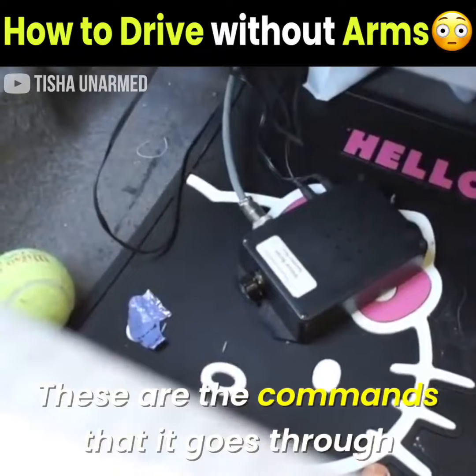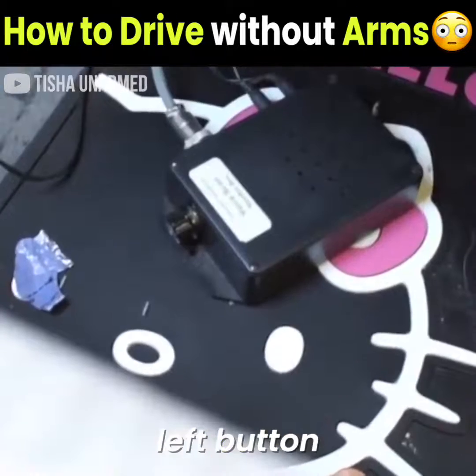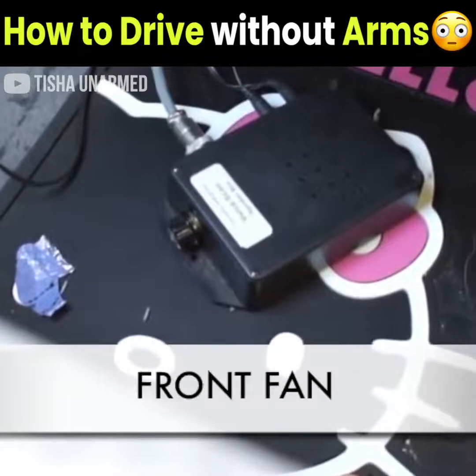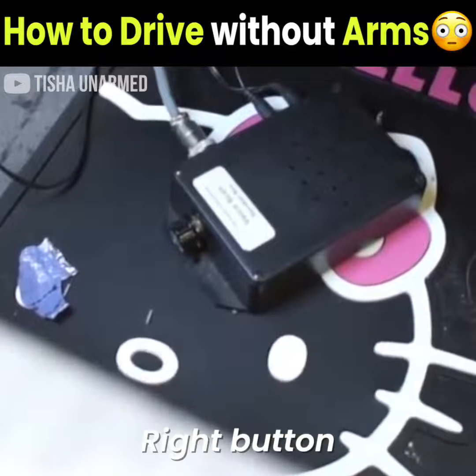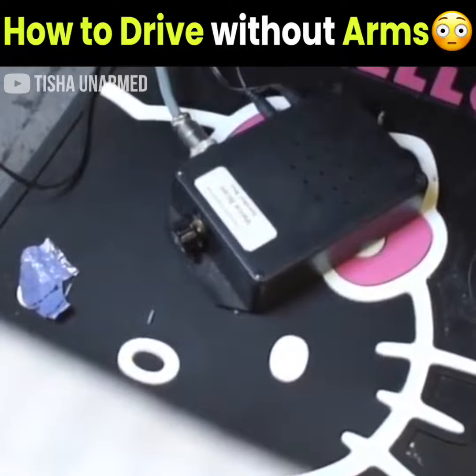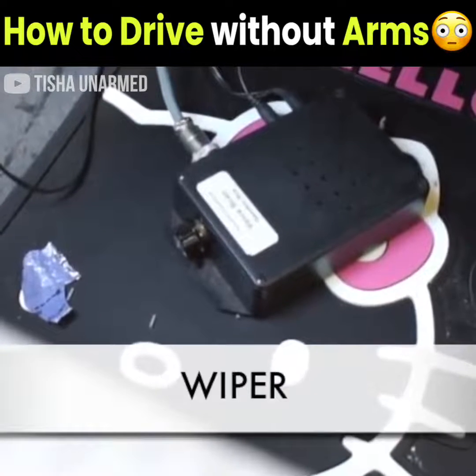These are the commands that it goes through when I press the right button: right turn, light dimmer, front stand, cruise set, cruise on. And this is the left button: left turn, horn, washer, wiper.